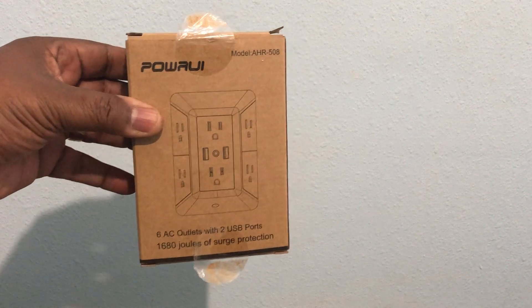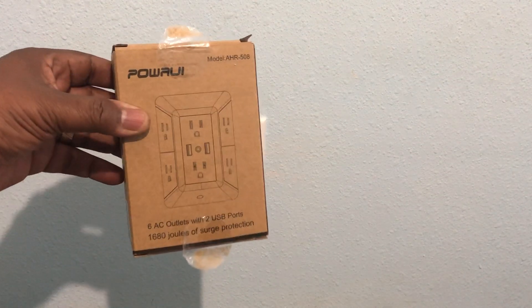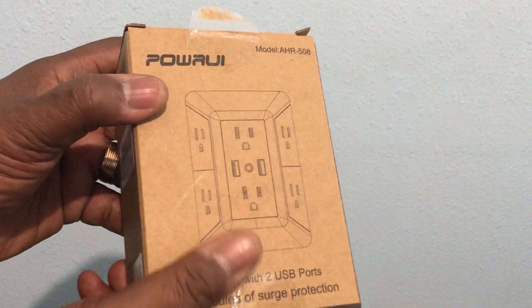Instead of changing the whole thing out and spending the money, go ahead and buy one of these. If you don't know about power and electrical stuff, you don't want to be sticking a screwdriver or anything in an outlet because it will shock you — it can kill you. But I'm gonna show you how easy this is to install.